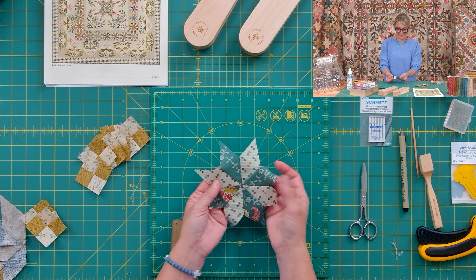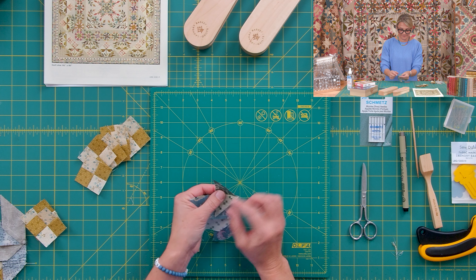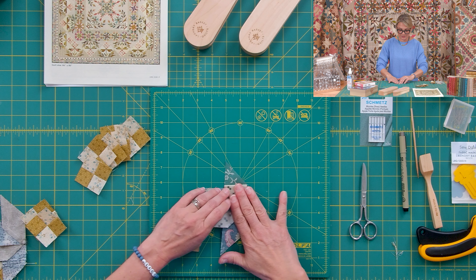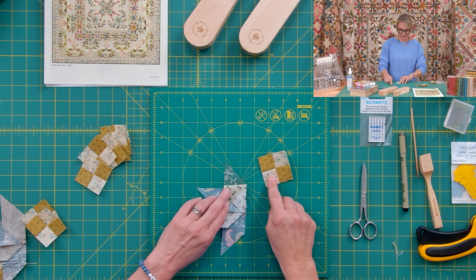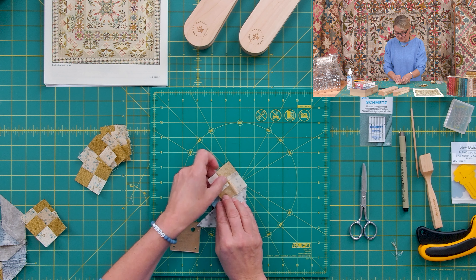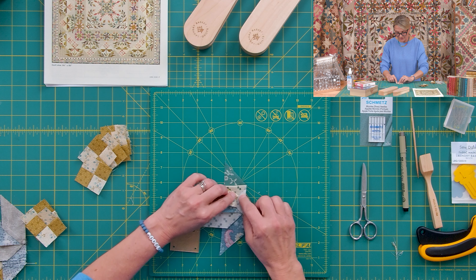Then I'm gonna go ahead, take my star, fold it in half. Gently I'm going to pull back right here, and now do you remember that Y-seam that opens up? I'm gonna lay this flat so it just lays for me. I'm gonna go ahead and take one of my little four patches. I make sure that my darker color goes towards the point of the star. I'm gonna position my four patch right here, right over this little opening right there.